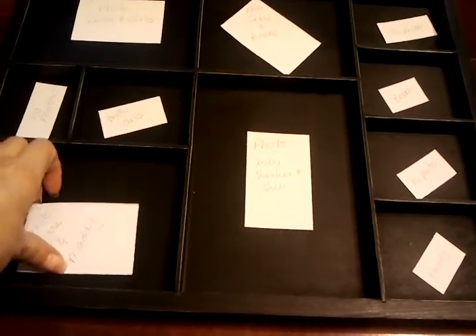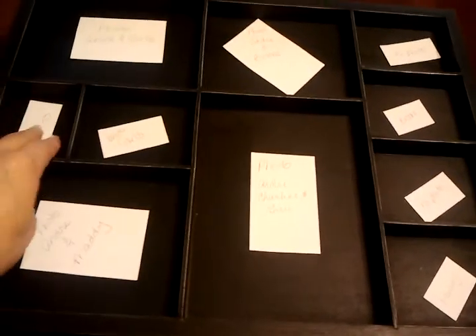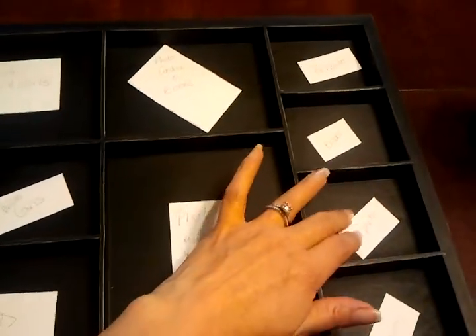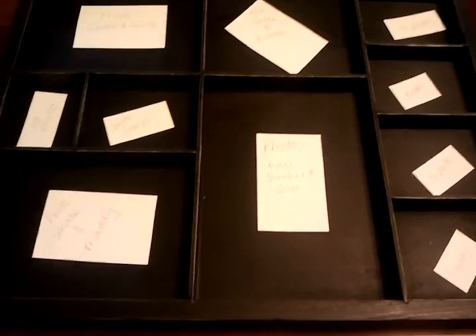What I did to start is I took little scraps of paper and wrote on it what I was going to put in each spot. Some of the spots say 'no photo' — this one, this one, and this one. I just kind of got my layout in my head before I really started.